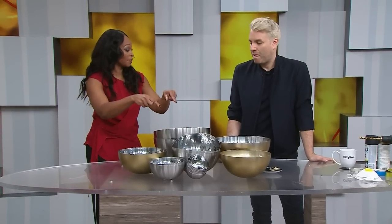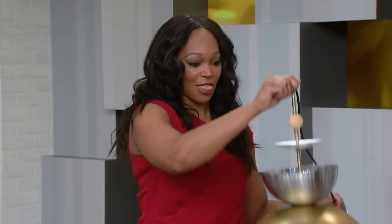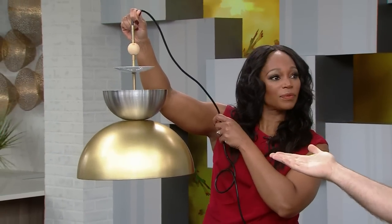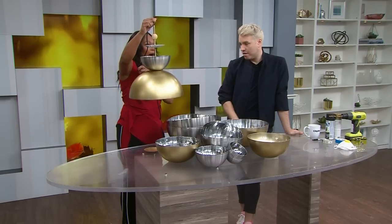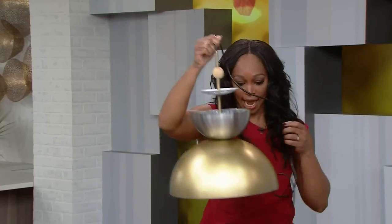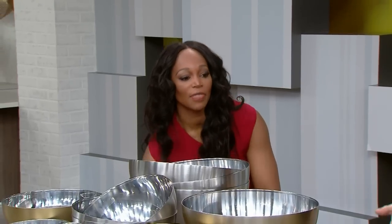So you look at the bowls — I have a bunch of these IKEA bowls at home, we use them all the time, there's usually potato chips in there — but you turn them all around and you can make this. Look at that, it's a lighting fixture. Isn't that beautiful? I've priced out lighting fixtures like this at designer stores: $800, $900, $1,000. This for under $40 you can make. Much better than $800.